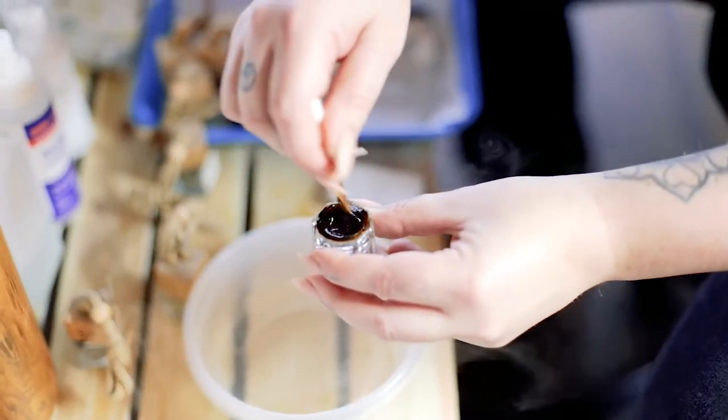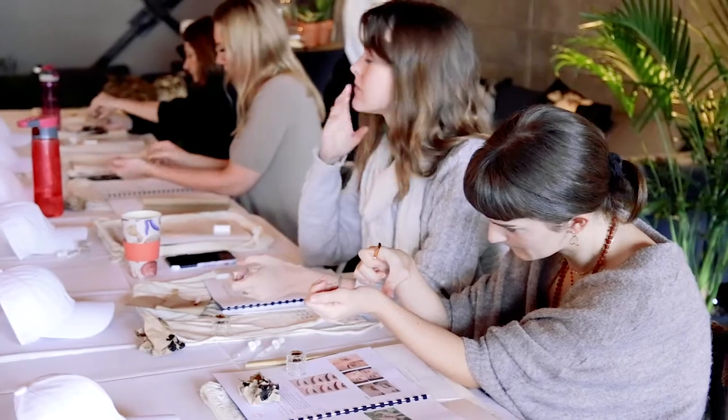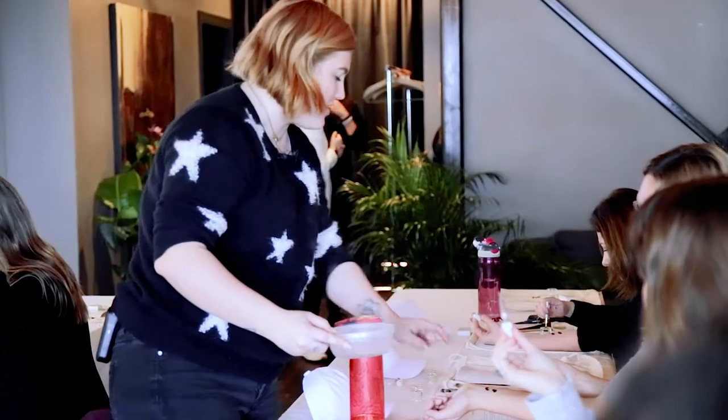When you're mixing more than one color together, just make sure you spend a little bit of time combining it. It needs to be a bit thicker than that this time.